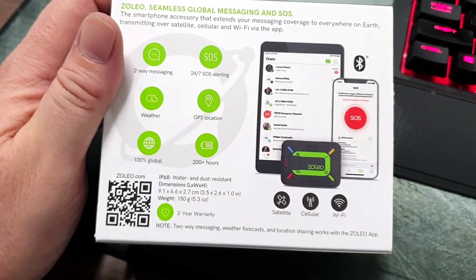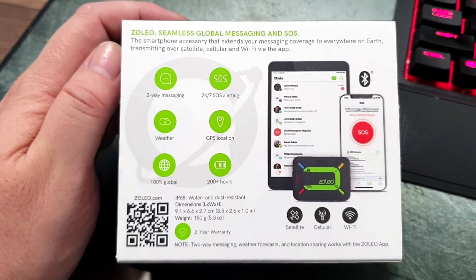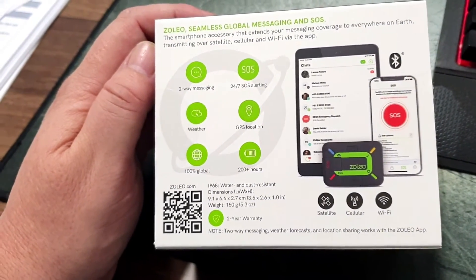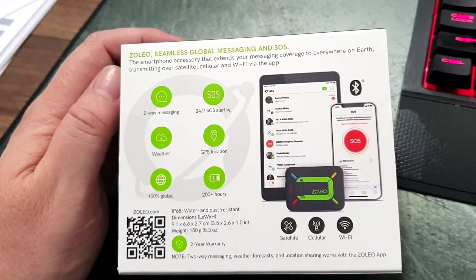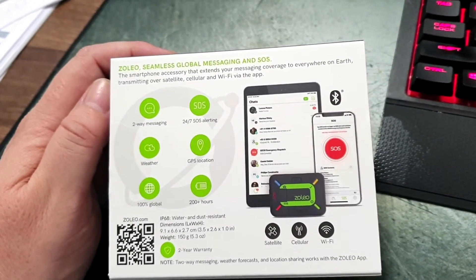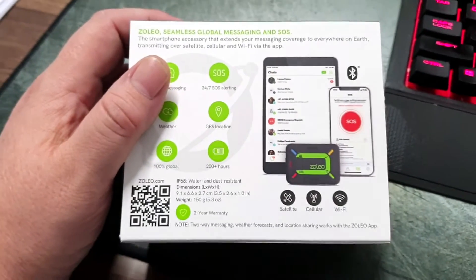On the back of the box there's a snapshot of what it can do: two-way messaging, GPS location, 200-plus hours of battery life, 100% global SOS function — a bit like an ePIRB — and a snapshot of the app with chatting and messaging.